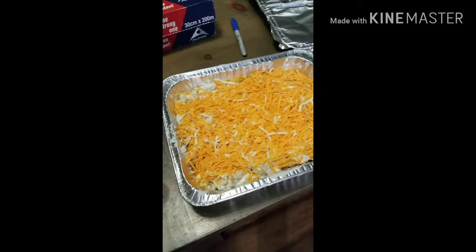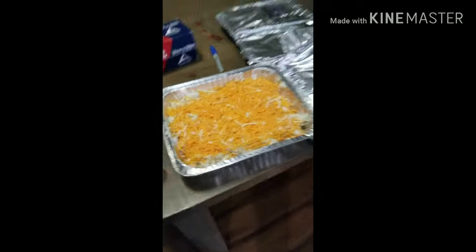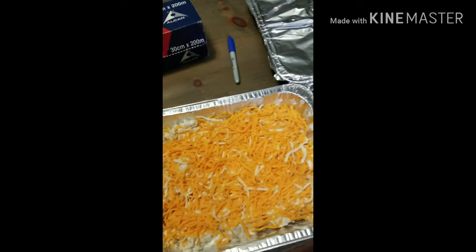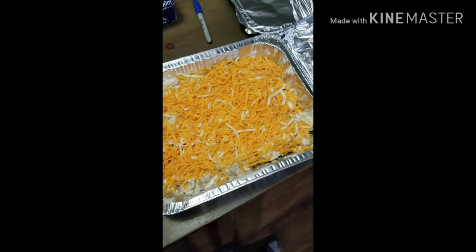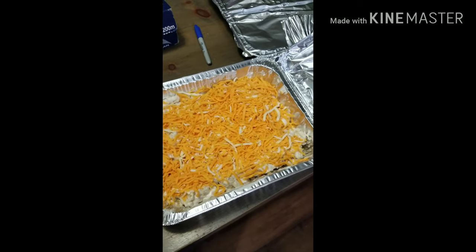Here's another one. I've done a hash brown casserole, a recipe my grandmother taught me. It's these frozen hash browns with one can of cream of mushroom soup and a cup of sour cream, a little bit of milk mixed with cheese. So that's a hash brown casserole.